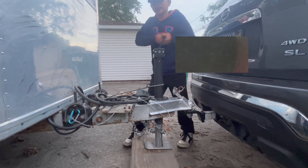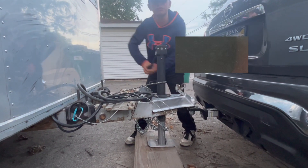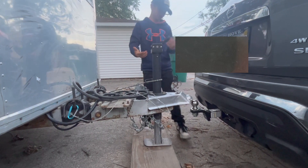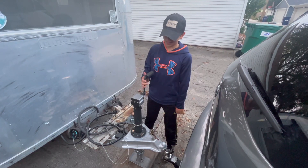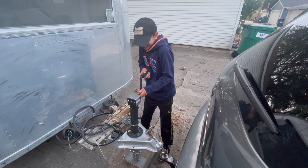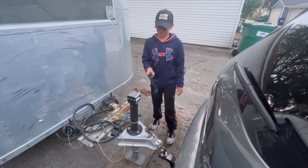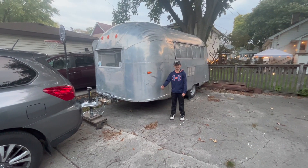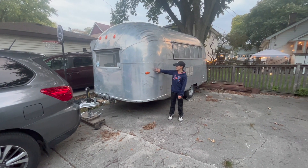Sometimes at the end it can get a little tricky, so you've always got to have your poker face on. And there it goes — it's disconnected! Don't forget to take this off because you don't want somebody coming at night and stealing it. That's how you disconnect an Airstream — we got it back, boys!